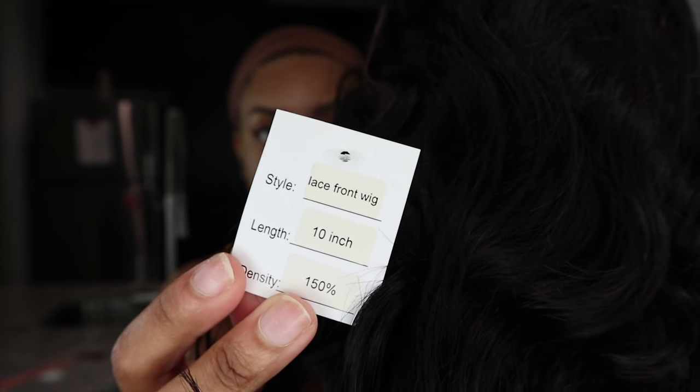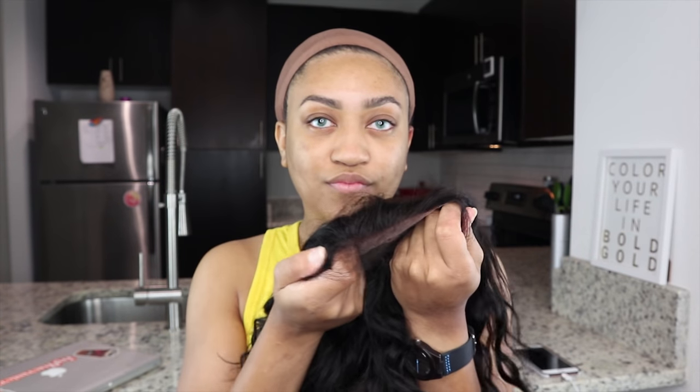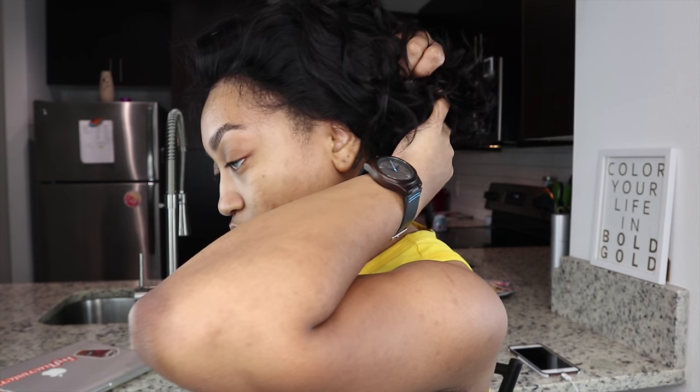It's also 150 density and it's a lace front wig. If you get this in the 1B color, it's originally $139 for 10 inch 1B, 150 density, and lace front. It's on sale right now for 42% off, so $80.62 — seven days left, guys. You should totally go check it out.